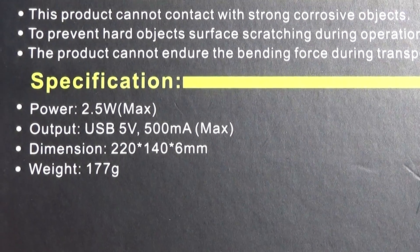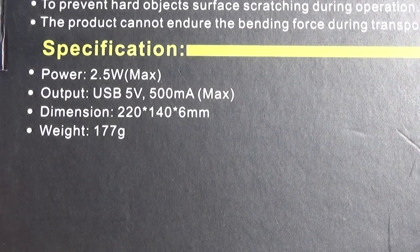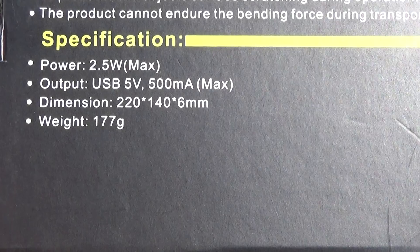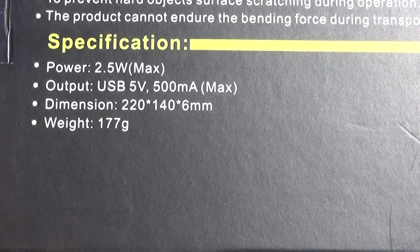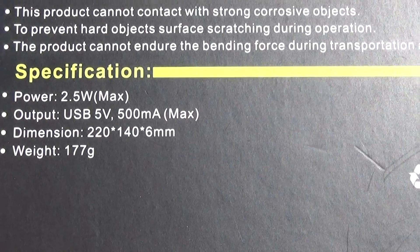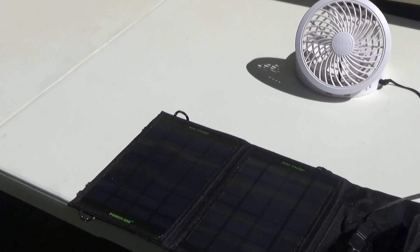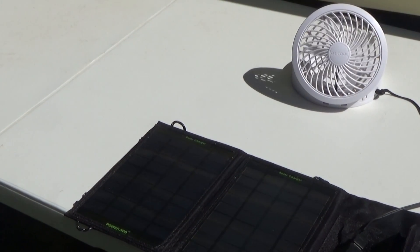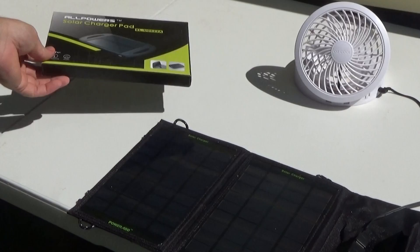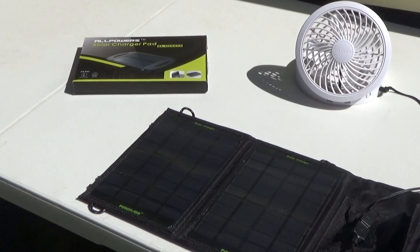Power specifications: 2.5 Watt max output, 5-volt, 500 milliamp max. Dimensions are 220 by 140 by 6 millimeters, and it weighs 177 grams. That fan is 200 milliamp, so it's not taking anywhere near the 500 milliamps this panel can put out — that's why the fan works.